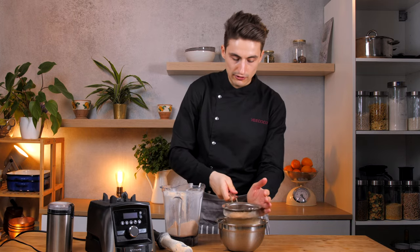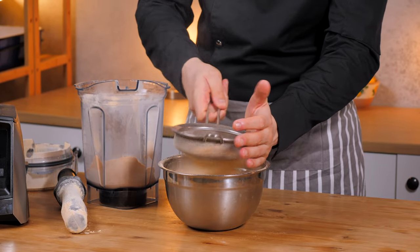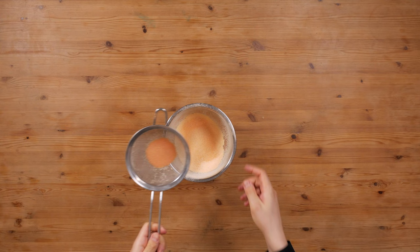You just add it to a sieve, and then do like this to get rid of any larger lumps. You might have to repeat this process a few times, but then in the end there's always a little bit of lentil flour left that you can't really get any finer.